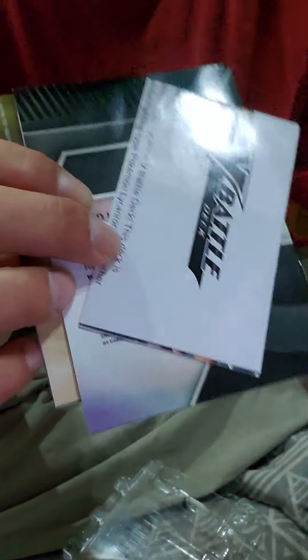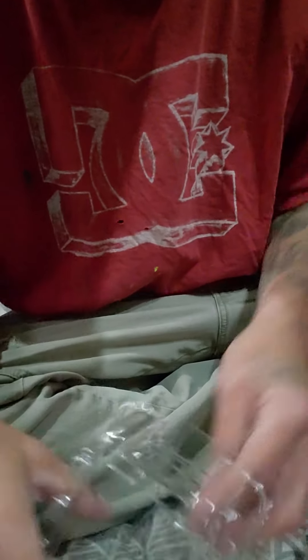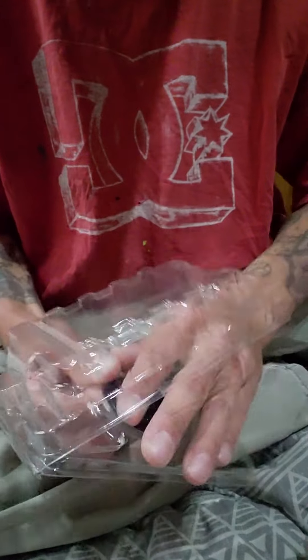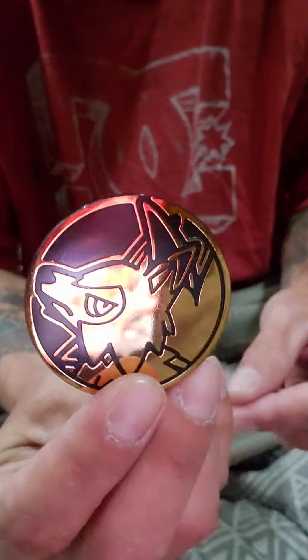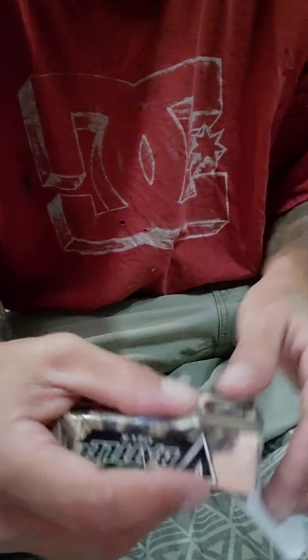So then we got some stickers, pog points, then a map. Oh, here's a V-Battle book. And then this right here is just a playing card map. We got that. Don't forget this guy — we got this pretty sweet thing. So now I think it's time we open up this guy here.